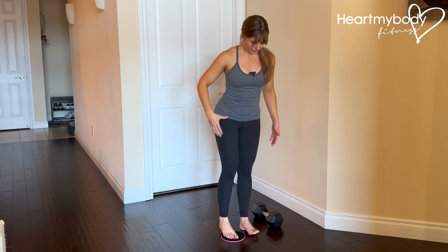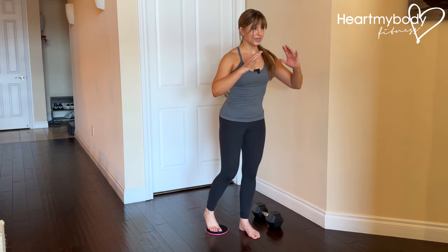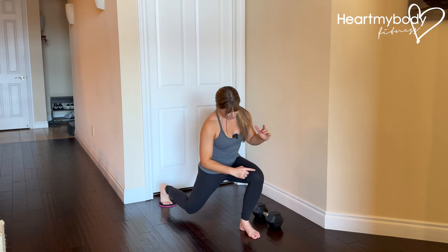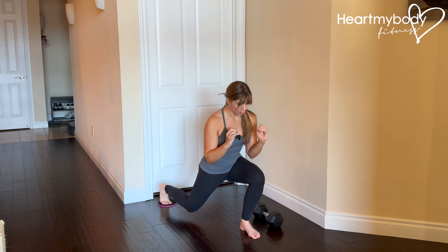Step one foot onto the slider with your feet close together, stand up tall, brace your core. We're going to sit into that reverse lunge, sliding our leg back behind us with our front knee bending. From here, you're going to hold.